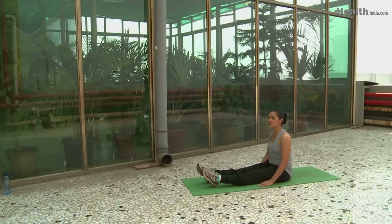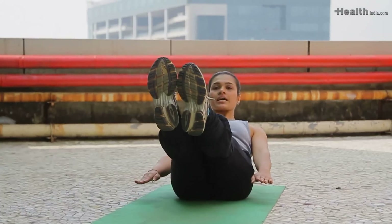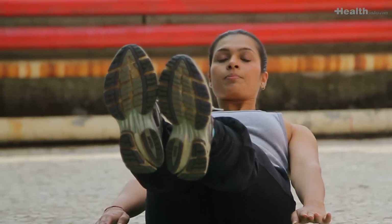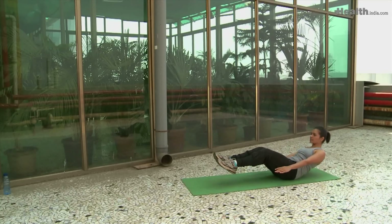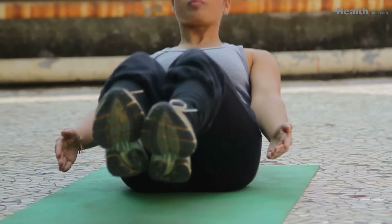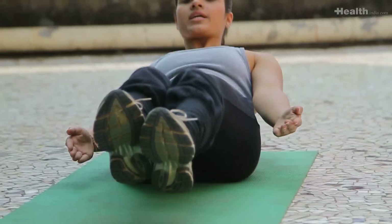The next exercise is called the pikes. Raise your legs in a V shape with your hands by your sides. Engage your core so that your back is not arching, and take the knees close to your chest then push them out. Keep the shoulder blades connected to the back and relaxed — you don't want to round them. Stay straight and keep the chest open. Exhale as you bring the knees in, inhale as you push out. Do these 15 to 20 times.